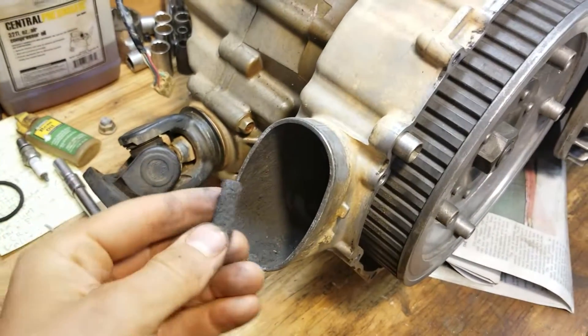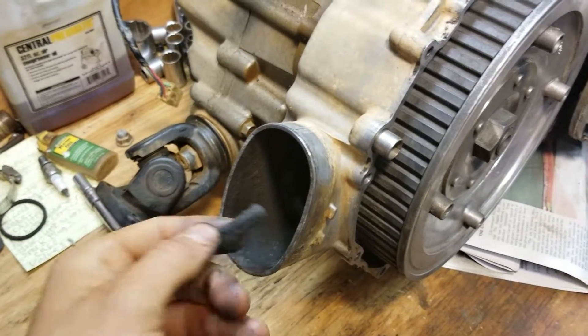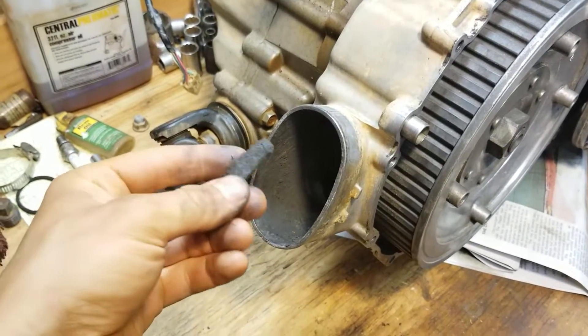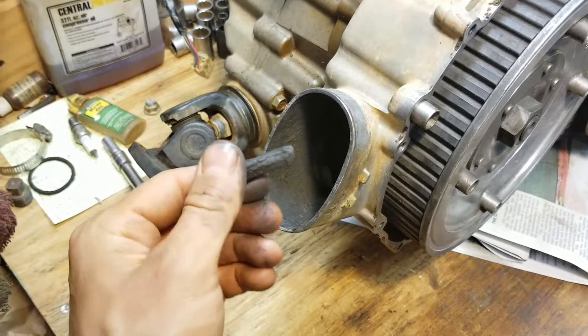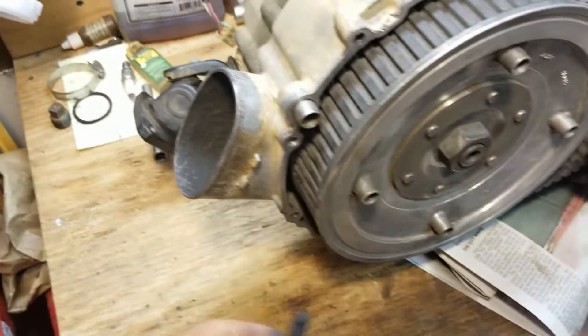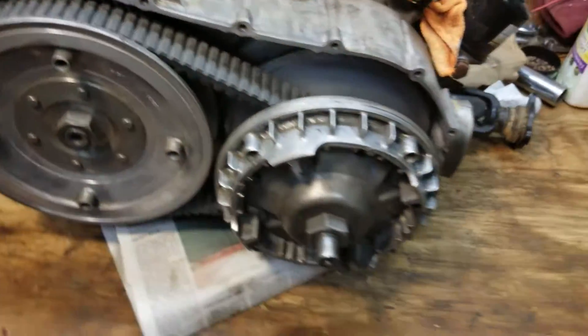I just want to show you all before we get started — this is why you take your stuff completely apart. I stuck the pressure washer nozzle down in there and blasted it for like 20 minutes total on this spot alone. Look what I found: it's like an old belt tooth, just chilling right there. If that got in here it would cause problems. Little stuff like this — it's not really going to cause a huge problem on the belt side, but a nut or something falling into the motor could cause a lot of damage. You've got to do your due diligence and take everything completely apart.